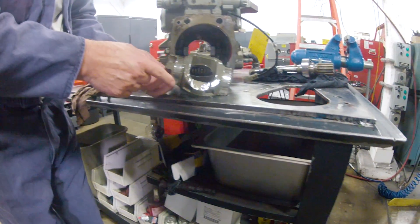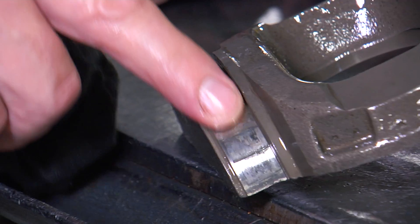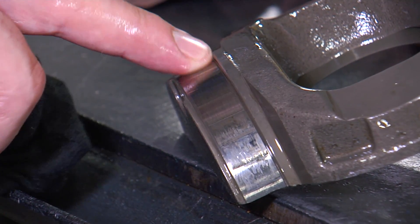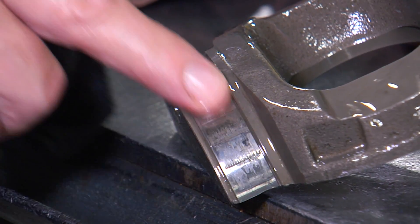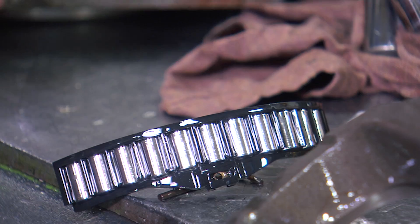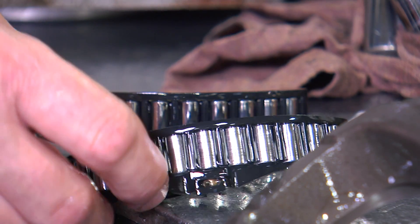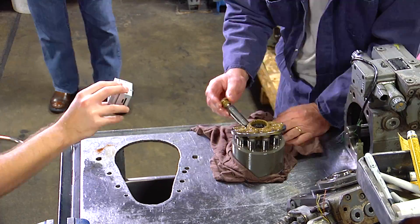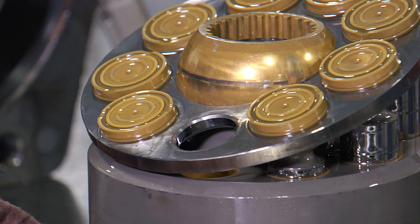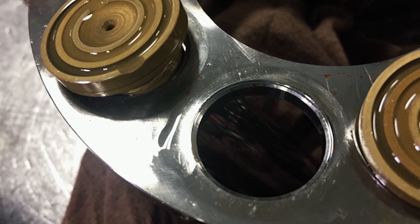In this critical area, the roller bearings are starting to wear, but this one I can reuse. Nine thousand hours is more than enough on a bearing — they always get replaced on a repair. This pump right now that we just took apart will get nothing but new bearings, new seals, and testing.